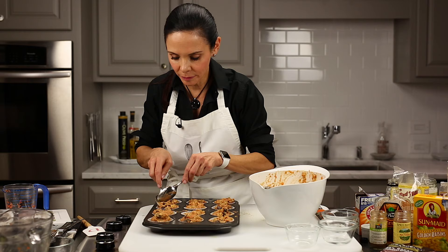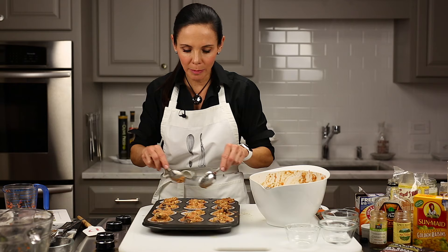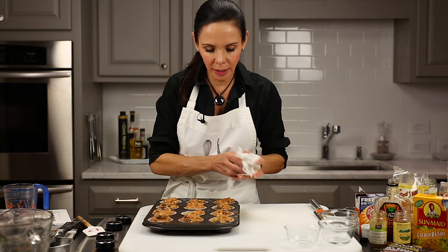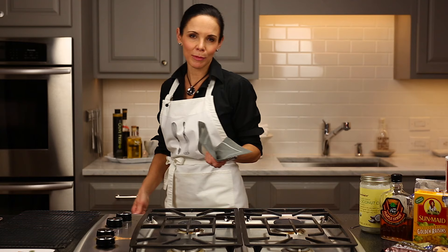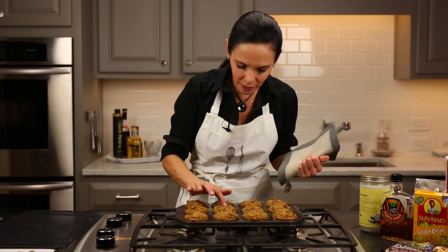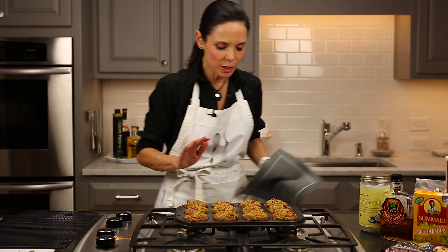I've got my oven preheated to 350 degrees. They're going to go in for probably 28 to 30 minutes. Every oven can be just a little bit different, so I like to go just under the suggested amount of cooking and then top it off if I need to. I'm going to clean up the edge here because any batter on the rim will burn. These are going in the oven. The timer's gone off after 28 minutes — they look just a little soft in the middle. I have a skewer and if it goes in and comes out a little bit wet, they need another minute or two. So in they go for another minute and a half.